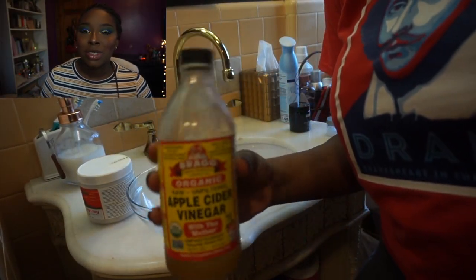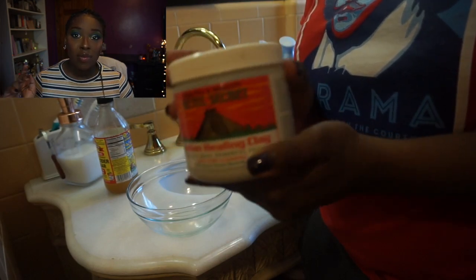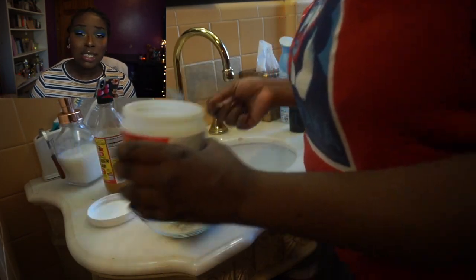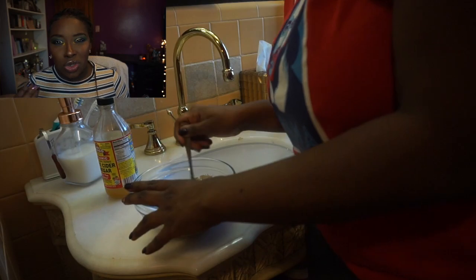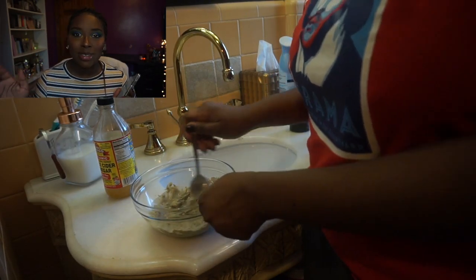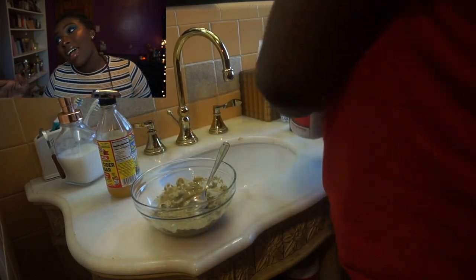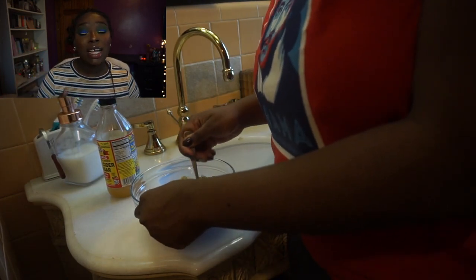Another face mask is probably one you've seen already — the DIY clay mask. The first ingredient is apple cider vinegar, an organic one I got from the beauty supply store. I also have bentonite Aztec clay — I'll link that below, you can get it on Amazon. You're basically going to put those in a bowl and mix equal parts until it's a smooth clay texture — not too hard but not too liquidy. Apply it to your face for about 10 to 15 minutes.